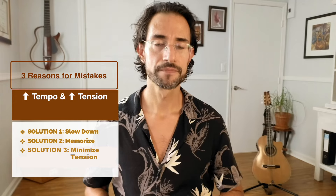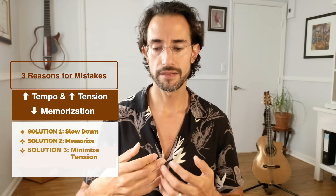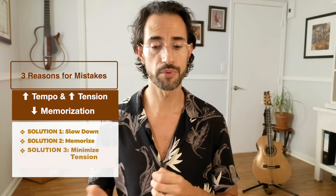Scan your body randomly for tension and minimize it. The other factor is knowledge — in music this really means memorization. If you don't have something truly internalized, that creates gaps. I would absolutely recommend slowing down, but it's not the only strategy. Usually I try the challenge at whatever tempo I'm at — say 100 BPM — and if I make a mistake I'll try again at 100. If I make a mistake again, I slow down. If a passage is persistently difficult, I'll slow down considerably, work out the correction at a very slow tempo, and then build the speed back up.